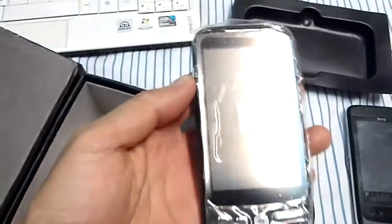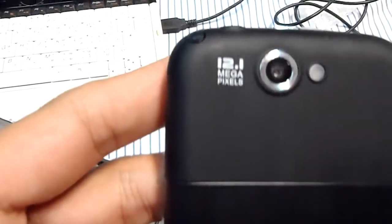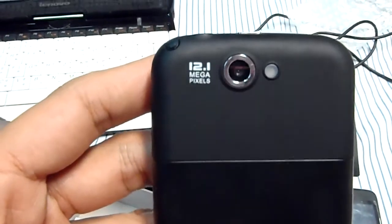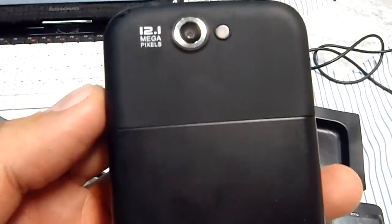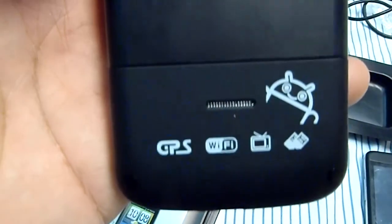Alright, so the phone. The camera resolution was written as 12.1 megapixels, but it's actually only 2 megapixels. I don't really care about the camera anyway. It has GPS, Wi-Fi, TV, and dual SIM Android.